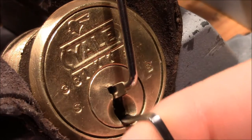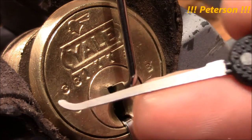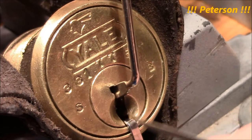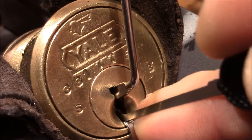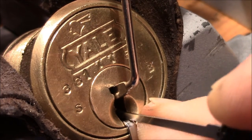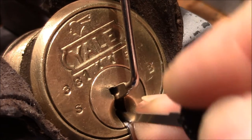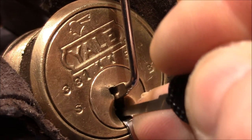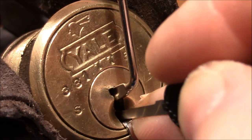So I protect the keyway with the tension wrench. I use a Sparrows shallow hook to pick the lock. Strong tension, heavy tension. Start with pin one — got a click. Two is springy, three is binding — got a click.